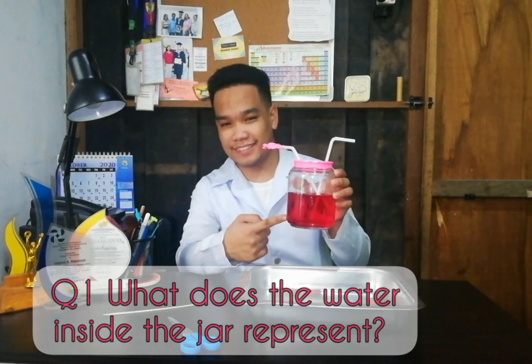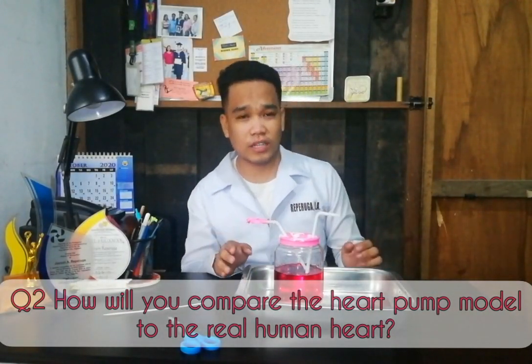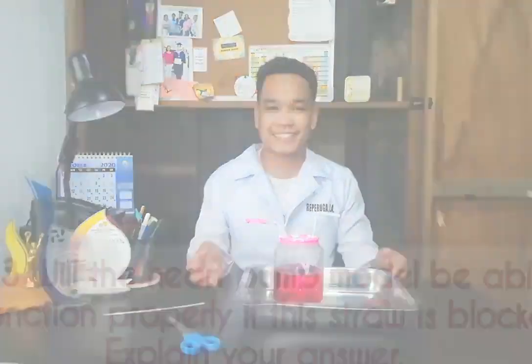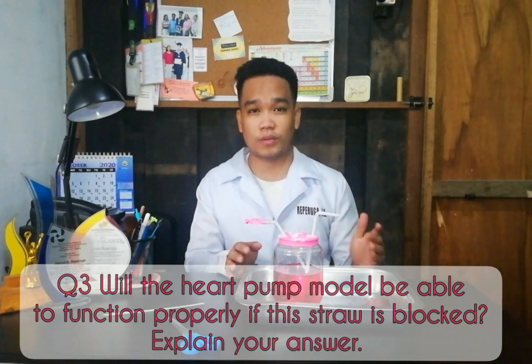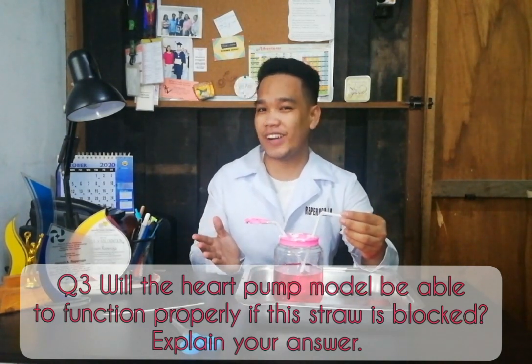How will you compare the heart pump model to the real human heart? Will the heart pump model be able to function properly if there is something blocking it like blood? Explain your answer.